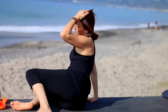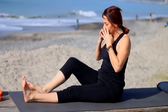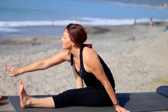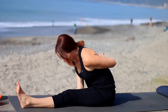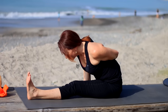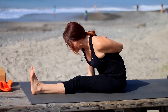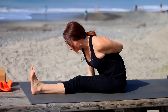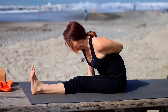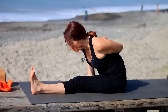Extend your legs in front of you for Paschimottanasana — but before that, bend your right knee. Leave a little space between the foot and the left leg. Bring your right arm forward, wrap it around. Inhale, lengthen. Exhale, extend forward. I'm holding onto my wrist — right hand on left wrist. If that doesn't work, just wrap the right arm around and the left hand behind the back. Keep the left toes pointed up. This is called Marichyasana A. Inhale, head up, exhale, release.